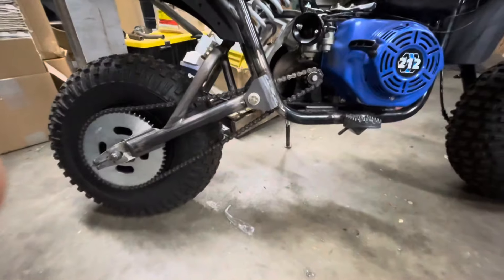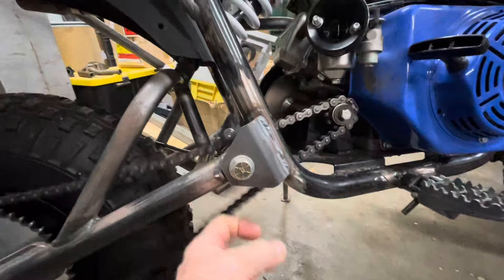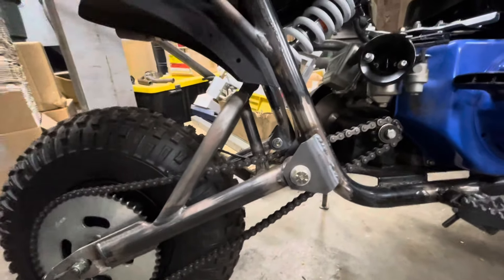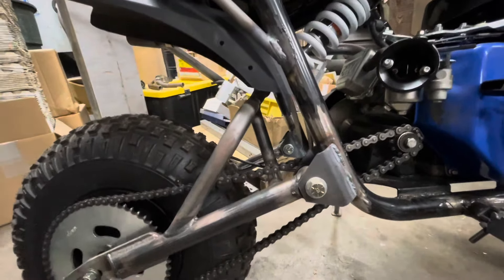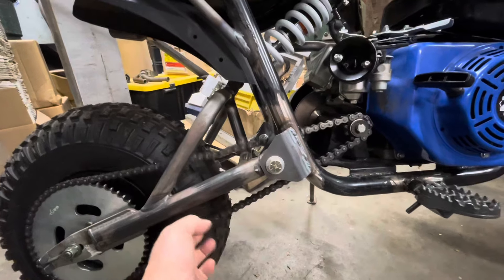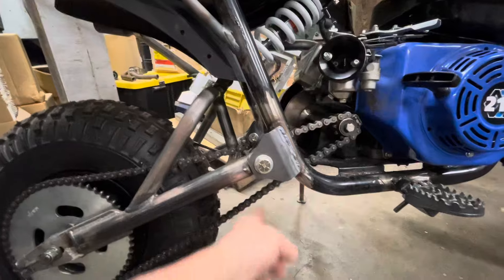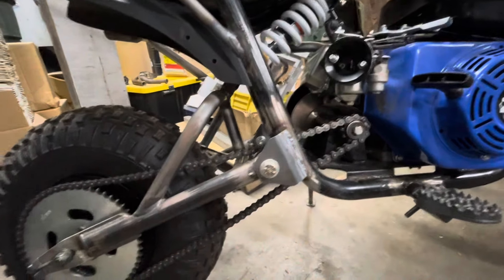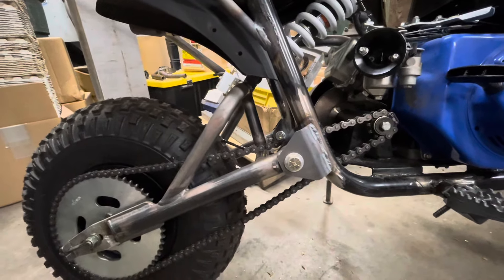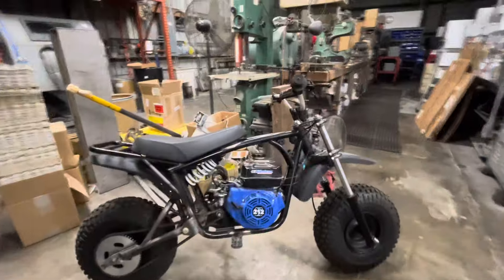I've got to look at this chain tensioning issue. I'm going to have to come up with something to guide the chain through its complete motion here. What I'm going to do today is take the shock loose, put it up on some jack stands, move the swing arm through its motion and see how it loosens and tightens. Then we're going to come up with a guide — probably a roller type arrangement that will mount underneath here, like I did on my big red bike. That's the main chore for today.